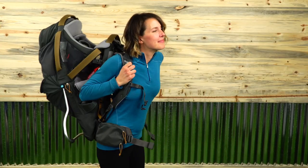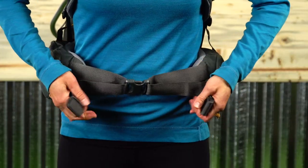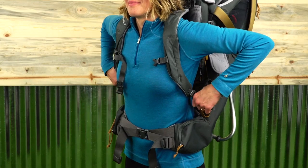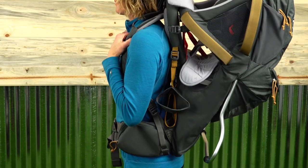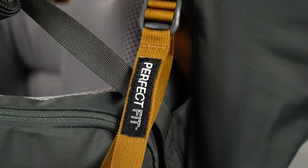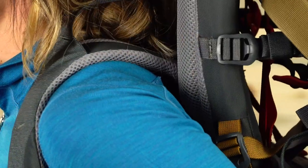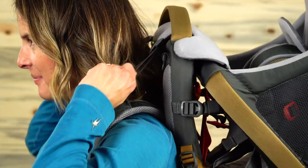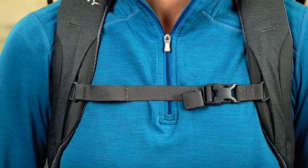With all the straps loosened, put the pack on. Clip the hip belt on first — it should be directly over your hip bones. Now snug it up. Next, adjust your shoulder straps by pulling these webbing straps down. Adjust the torso length of the pack by pulling these Perfect Fit suspension loops down and forward. The top of the strap should wrap over your shoulder by about 2 inches. Now snug up your low lifter straps and clip your sternum strap, and you have found your perfect fit.